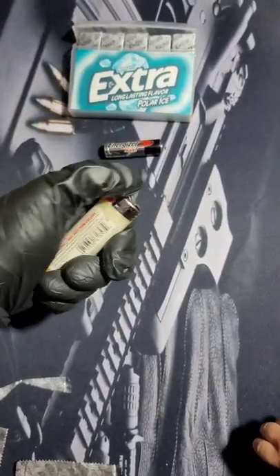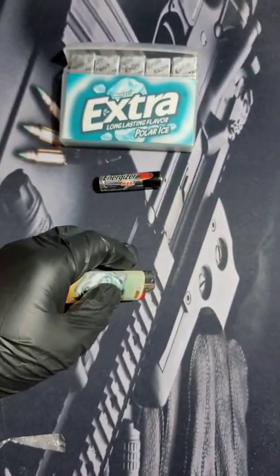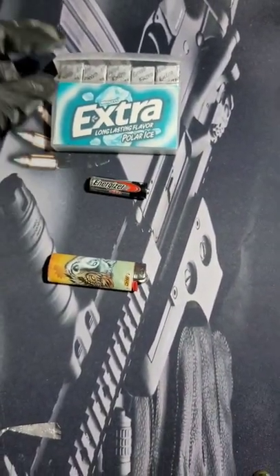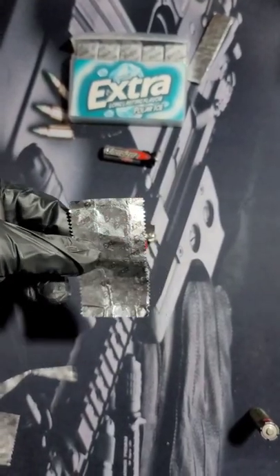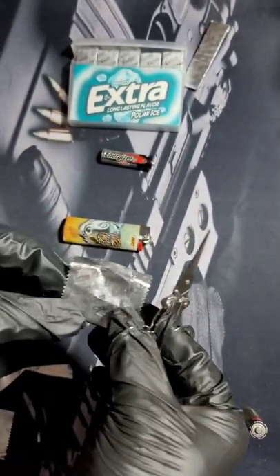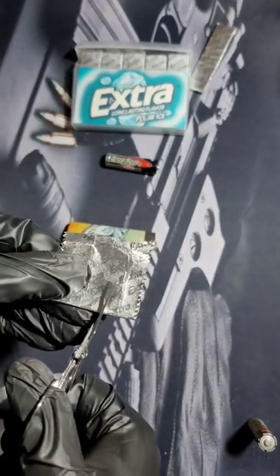Anytime you have a lighter that doesn't work, all you need is a battery and some gum. Take out the gum — here's the empty wrapper. Fold it in half, and we're gonna cut a little V-shape.